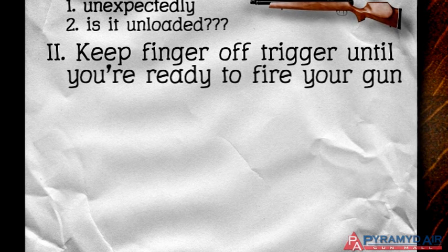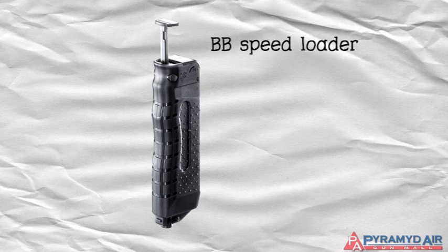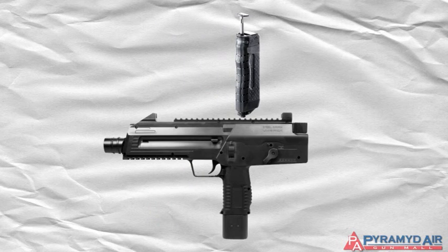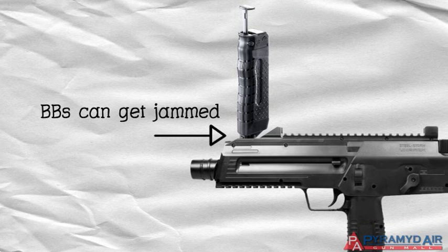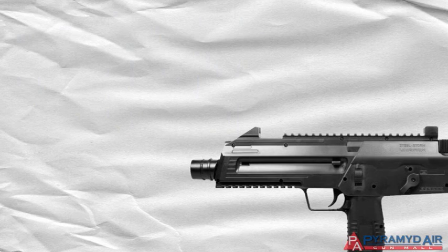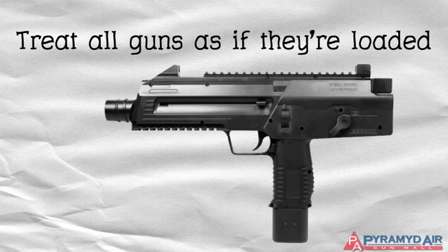Rule number three is: treat every gun as though it's loaded. This rule is similar to rule one, but we have it for other considerations as well. One consideration is related to how some airguns operate. For example, guns that feed their BBs by gravity can actually be loaded and yet not fire a BB for several shots. This happens when the BB gets jammed in the feeding mechanism. The danger is that the BB can be jarred loose the next time the gun is cocked and shoot the BB. Treating all guns as though they are loaded keeps us from having accidents when things like this happen.